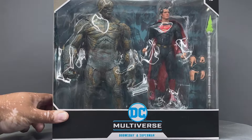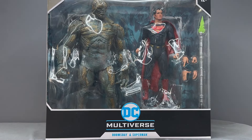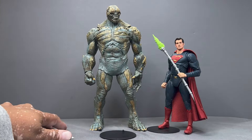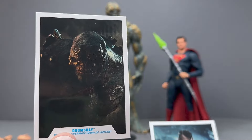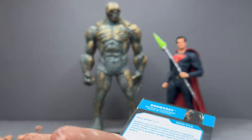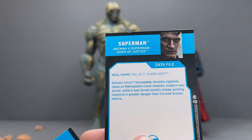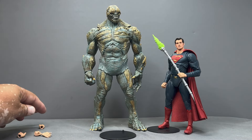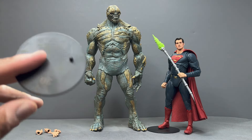I am really excited for this figure, so without further ado let's get him out of the packaging along with Superman and take a closer look. Here's everything outside of the box. Starting off with the trading cards — there's a lovely picture of Doomsday, a bio on the back, and a bio for Superman. Then Superman comes with two extra sets of hands, the usual McFarlane stand, and of course the figures themselves.